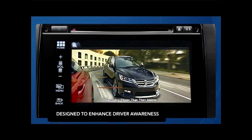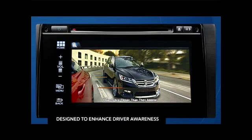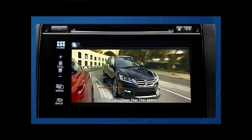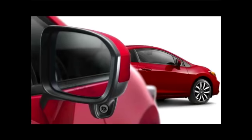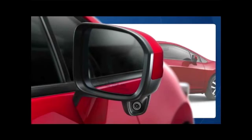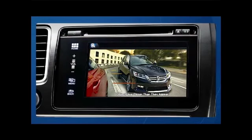Honda Lane Watch is designed to enhance driver awareness when changing lanes to the right, or even for parallel parking. The system features a camera mounted on the bottom of the passenger side door mirror. When the right turn signal is activated, an image of the area to the right rear of the vehicle is shown on the display.